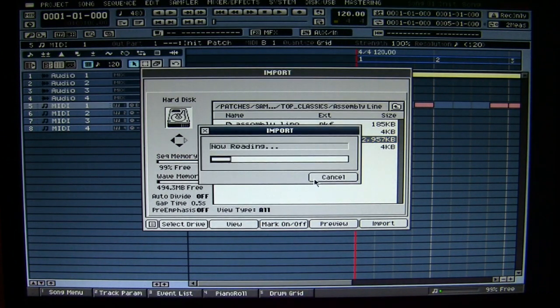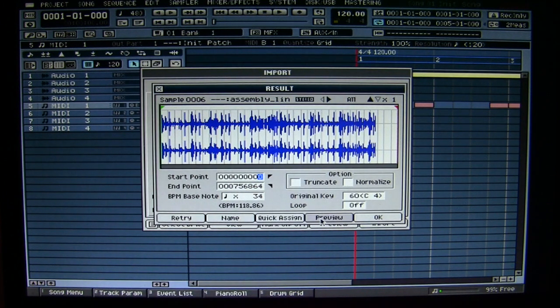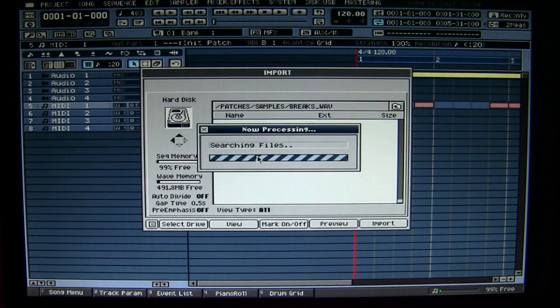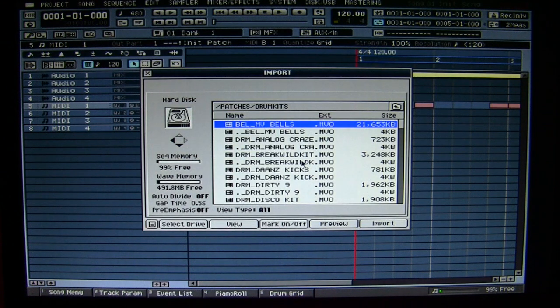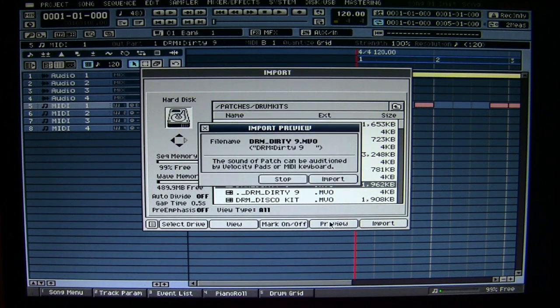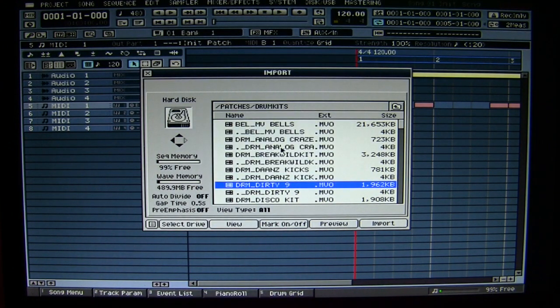Let's do another test with just a normal patch, no sample, but let's say a drum kit. I got here the drum kit, let's do the dirty line. Preview, reading — okay, importing, execute. So it's already in.